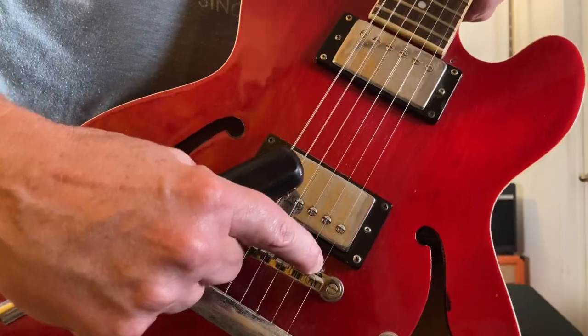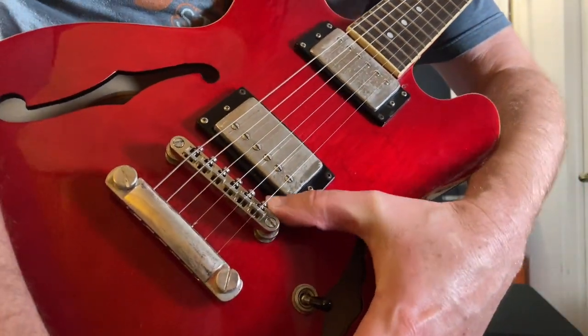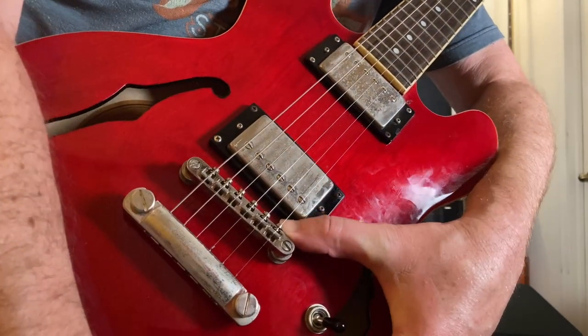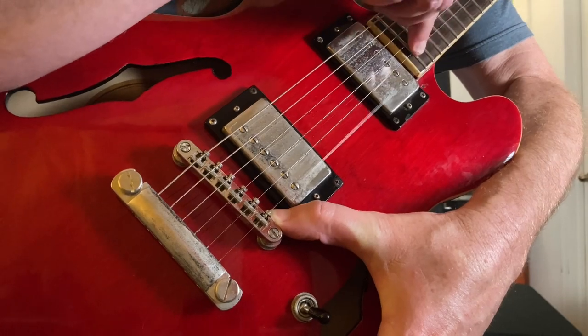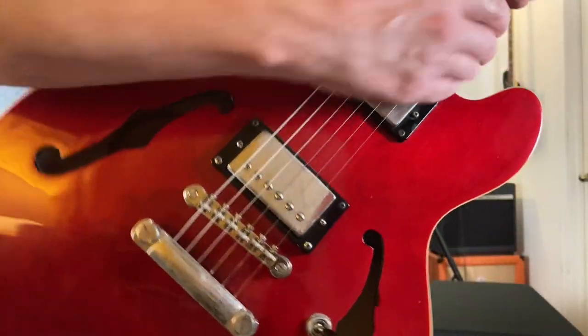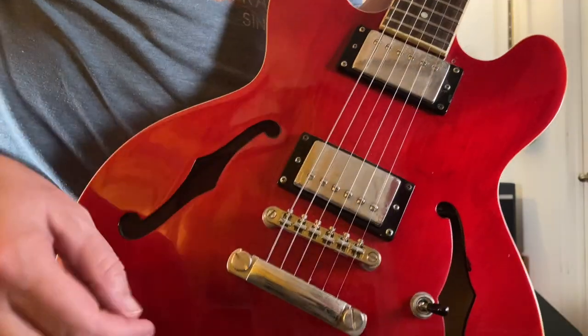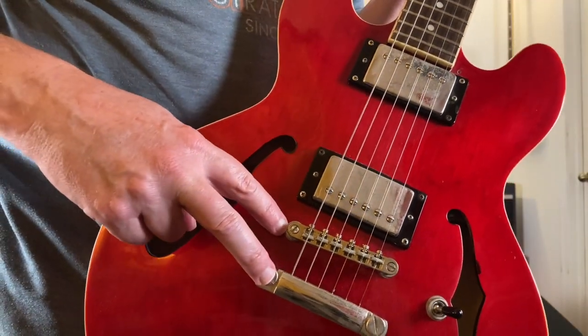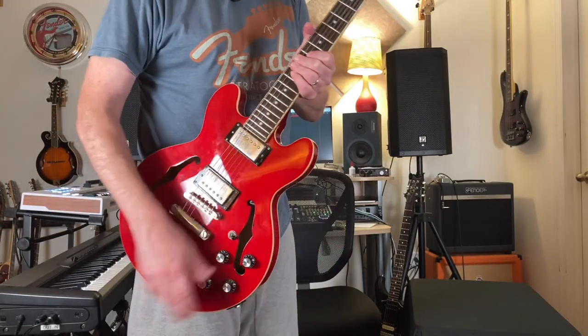That's how you take care of rattle. One thing you can do to determine whether that's the cause is hold down the screw with your thumb and then play the string. Not too difficult. So now, let's hear this thing.